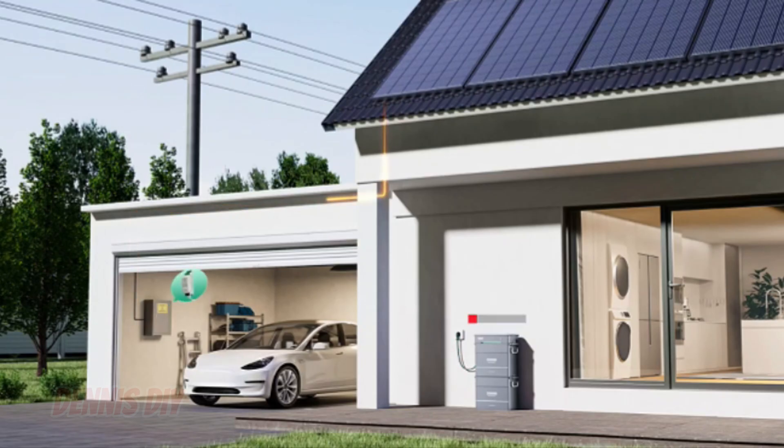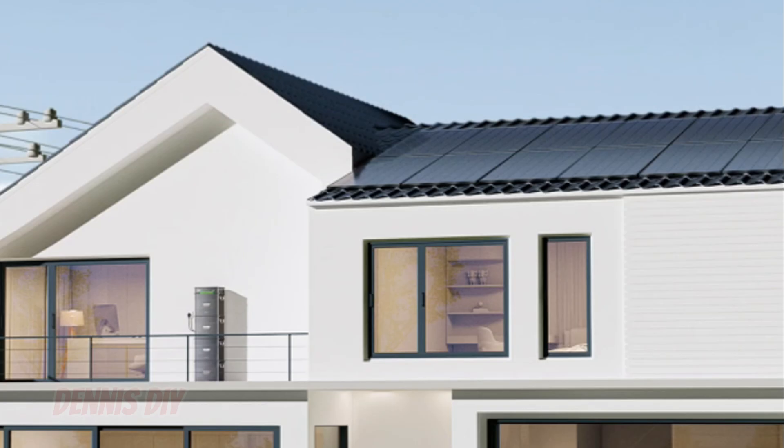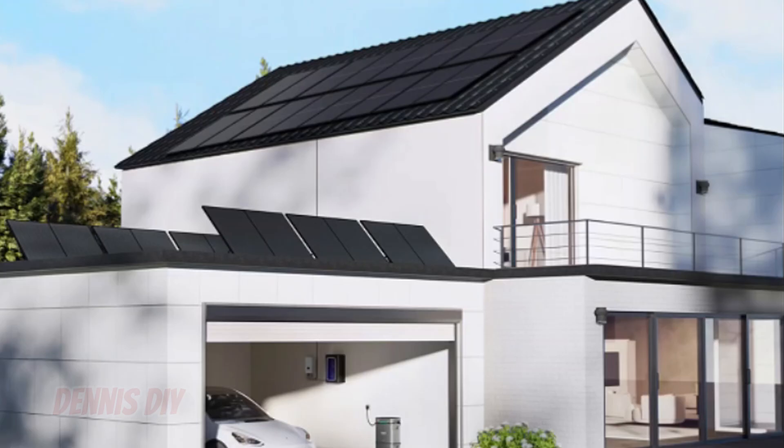And if you want to charge from grid power, you can use the time-of-use functionality. This makes it very easy: when the price is low you can charge, and when the price is high you can use the energy that you already stored in your battery.